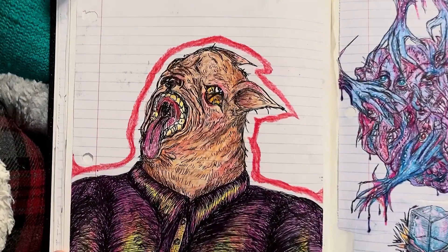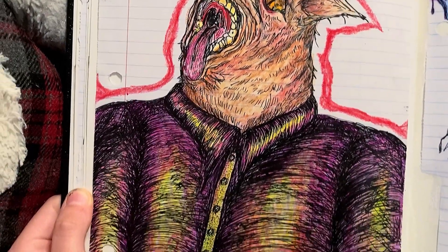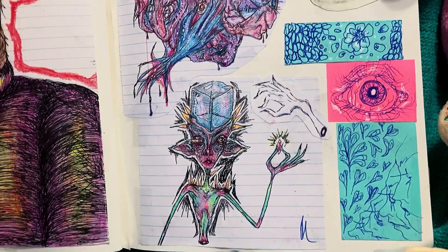Now on the left we've got suit dog. He's wearing a suit. He's a dog. I liked drawing things with their mouths open a lot at this time in my life. I'm not sure why.